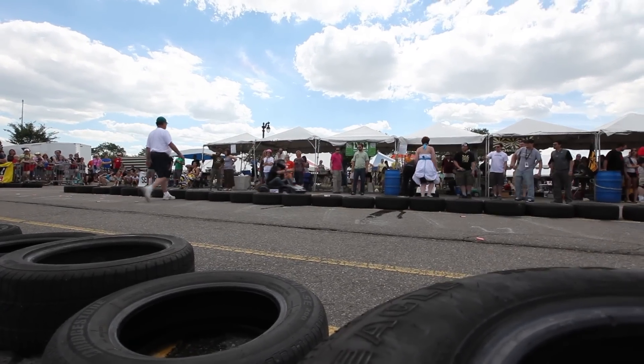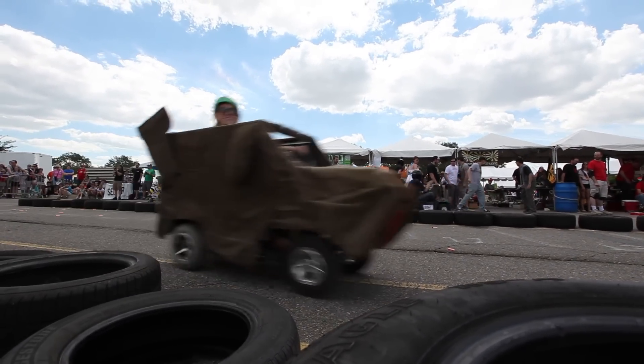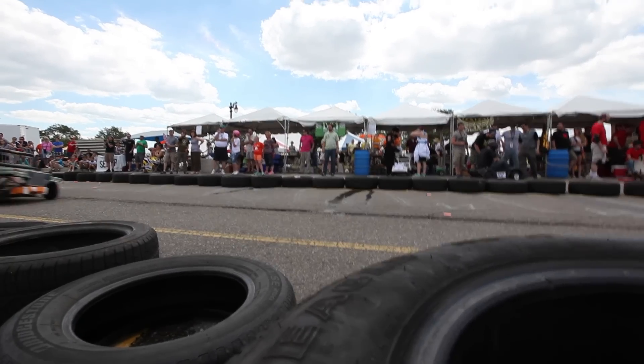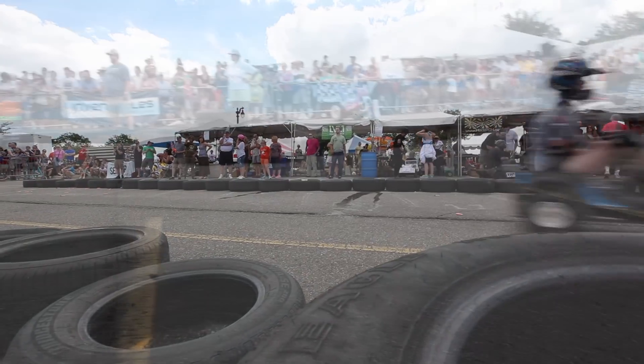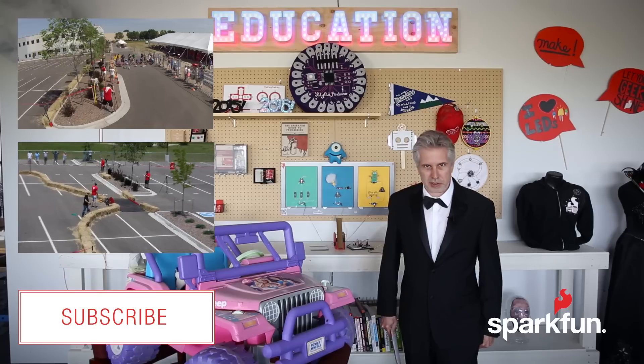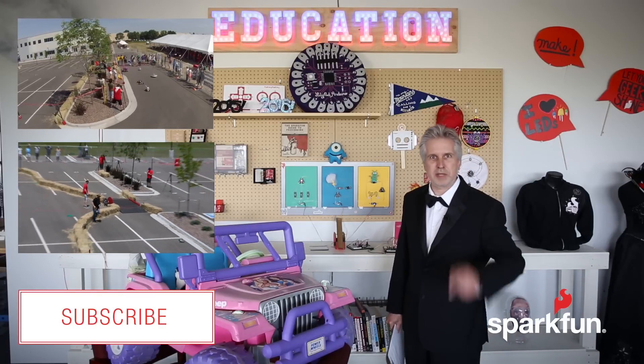Finally, PRS is a spectator sport. Make your vehicles look amazing. Wear costumes. Do skits. Bribe the judges. Get moxie points from the audience. If you're taking this ultra seriously, you're probably in the wrong place. Good luck on your vehicles, and we'll see you in September.